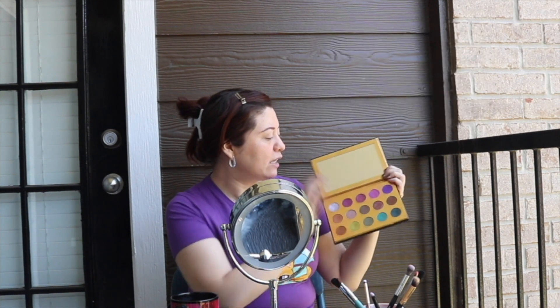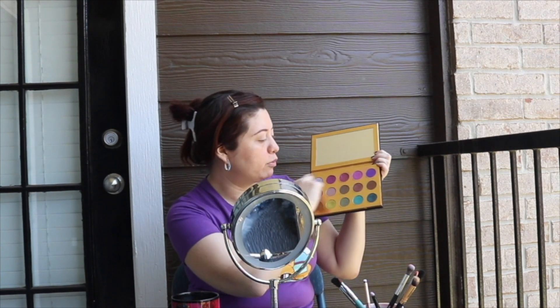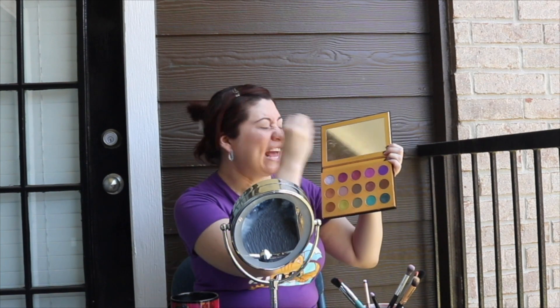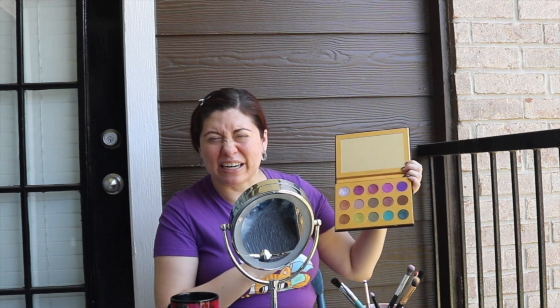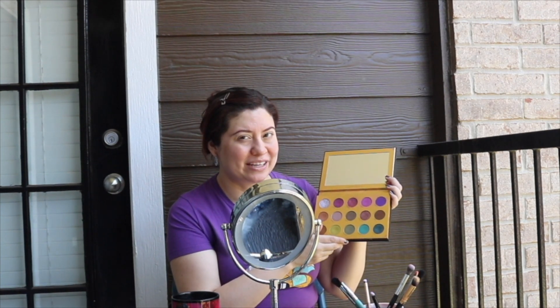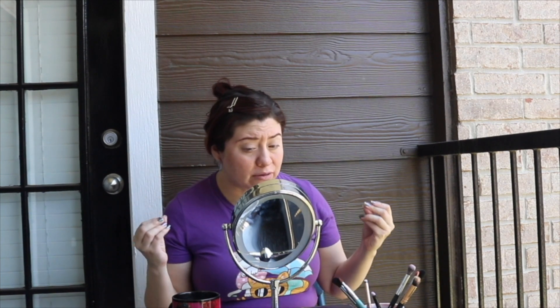We'll be using the top portion of the palette mostly, and we'll be using every single one of these colors. I've been wearing this look for the past four days — I'm obsessed. I even did it in my last video. I already have my brows done and my eyes are primed just to save time. I'm also going to be using the Aladdin palette. I haven't heard anyone talk about the Aladdin palette since it came out, so I'll be using a combination of these two to create the look.